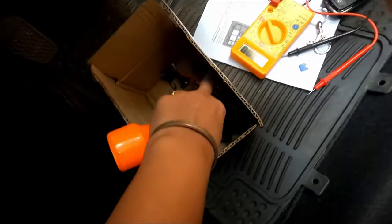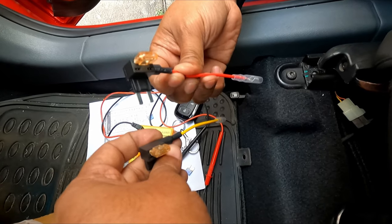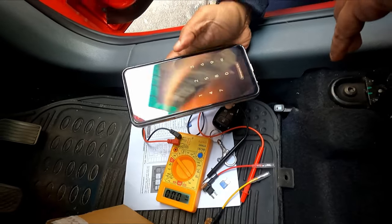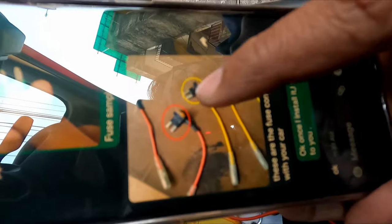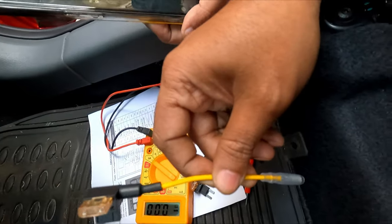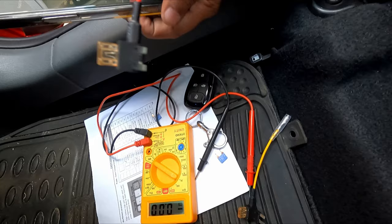One thing you have to remember: check which connection is for which fuse — refer to your owner's manual. In my case, the dash cam company sent me via WhatsApp which wire goes to which connector. You can see the red wire and yellow wire — they mentioned the red wire will go to F3 and the yellow wire to F13.